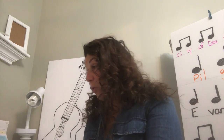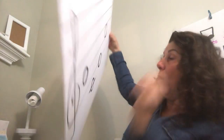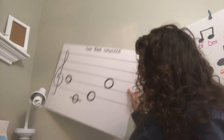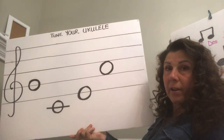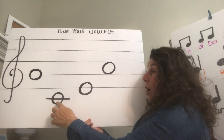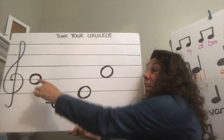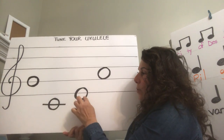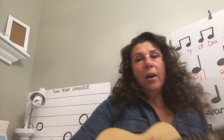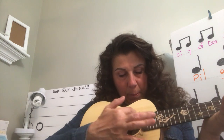Now I'd like you to take your ukulele. Let's just remember how we tune the strings. The top string, string number four, is G. My dog has fleas — G, middle C, E, A. Line note, line note, line note, space. So if you have your instrument there, we'll see about tuning that right now together. The top string is the G. Remember to play right on top of your sound hole, because that's where you create the best sound.